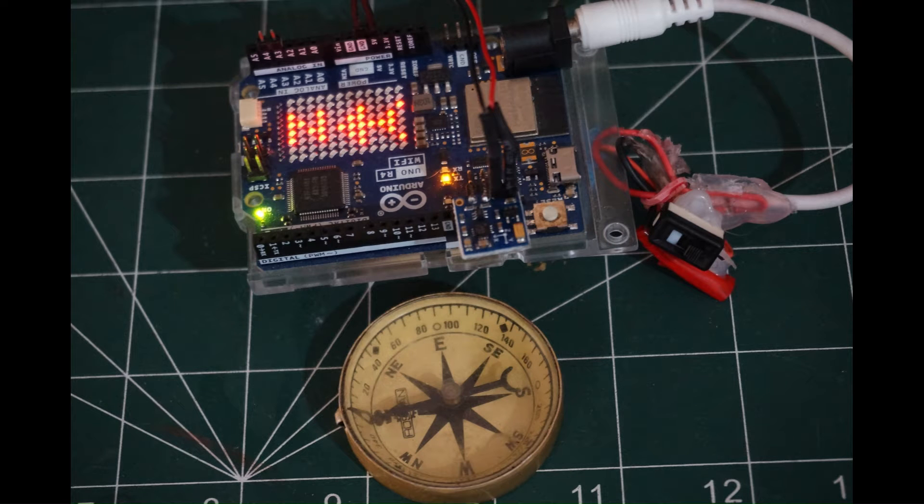Greetings and welcome to EECraft. In this video, I would like to show you how to create a digital compass using an Arduino UNO R4 Wi-Fi board and a magnetic sensor. The exciting part of this project is that we will use the LED matrix built into the UNO R4 Wi-Fi to display the magnetic needle.